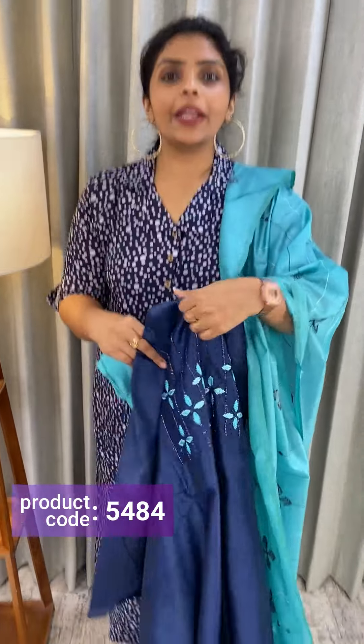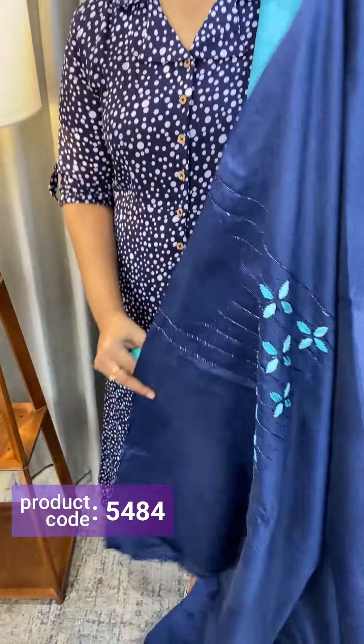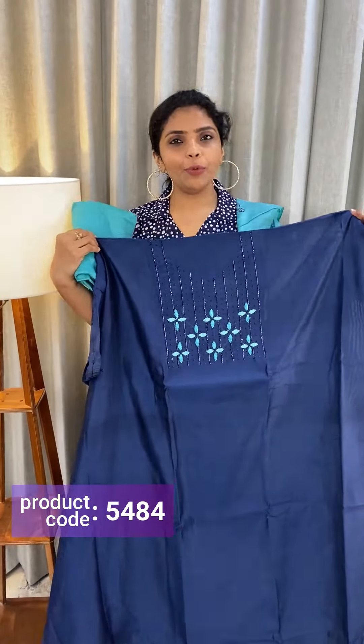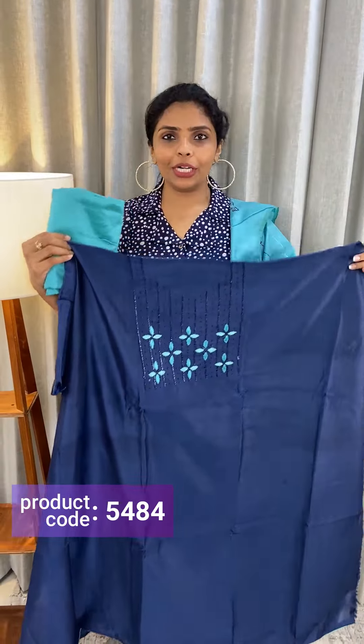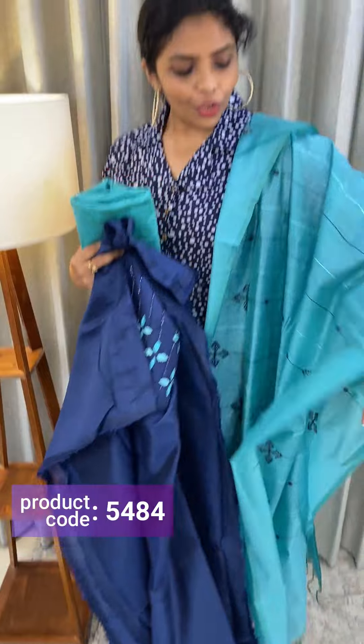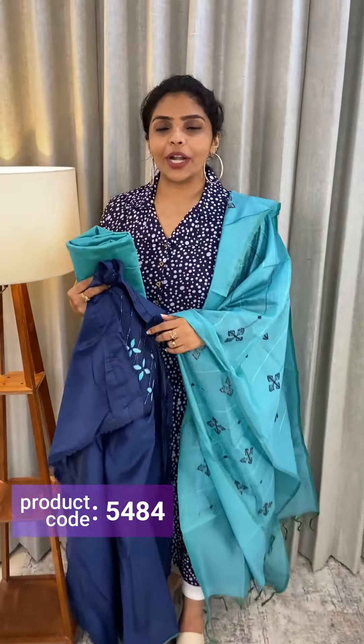Next is sea green. The top is a deeper blue, and the bottom is sea blue, sea green dupatta. Price ₹1,190.